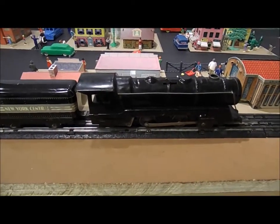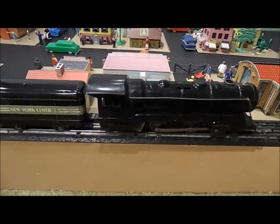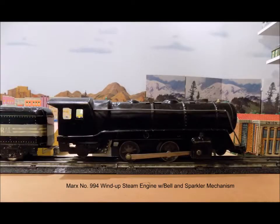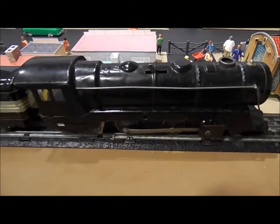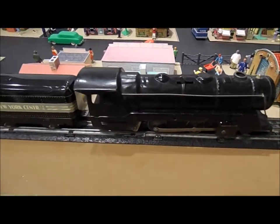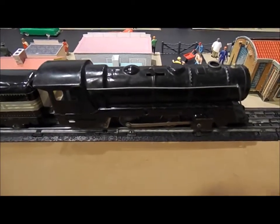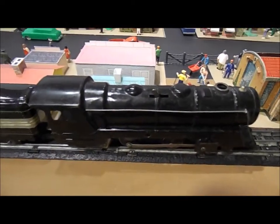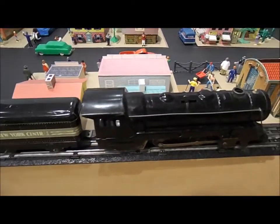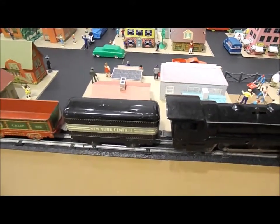I pulled out a Marx wind-up train this time. I'm not sure what the number is right now of this particular locomotive — I'll get to that later. But I'm not really big on wind-up trains; I just never got into it. I've got about four or five engines that are wind-ups, and I thought, well, what the heck — might as well pull them out and run them.